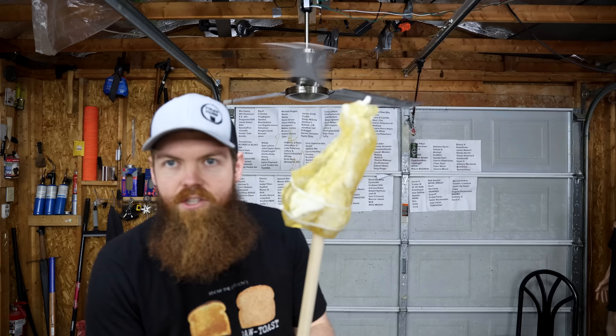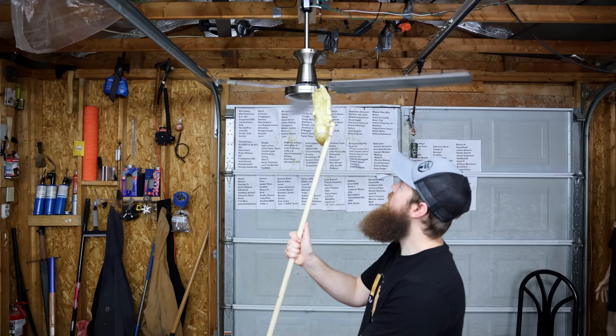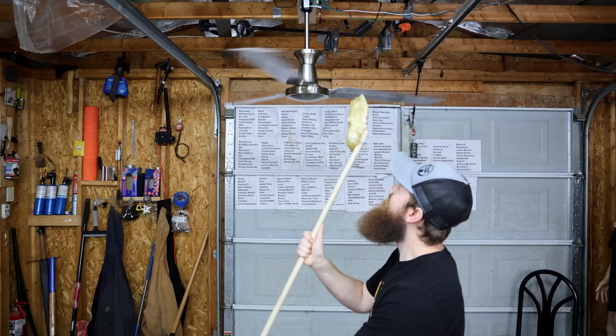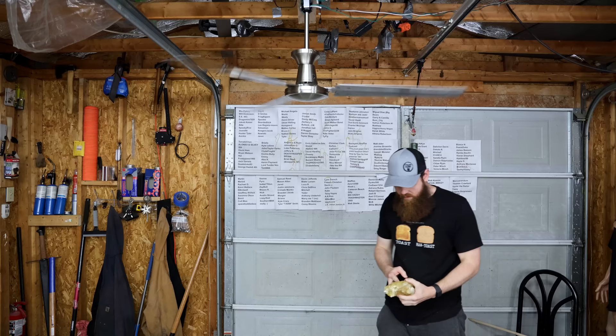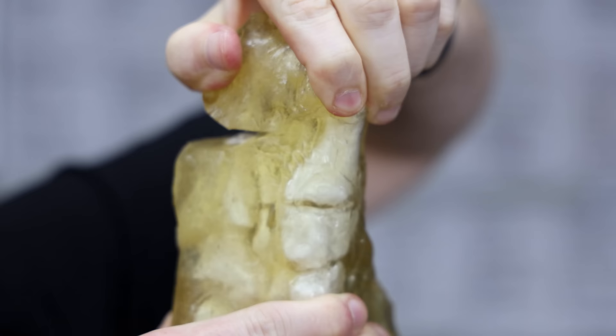I also have a ballistics gel foot. I want to see what happens with something that has a lot of meat and a lot of bone — how deep will it cut in there? Three, two, one... It cut half the foot. I have built something far more capable than what I thought it was.